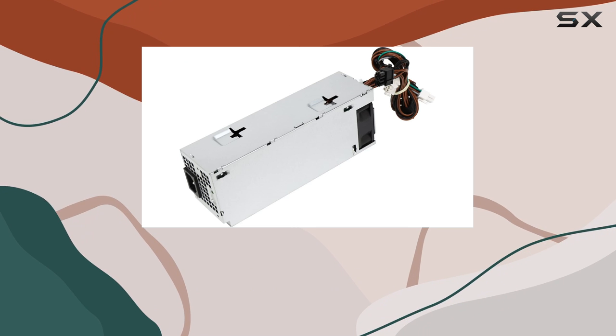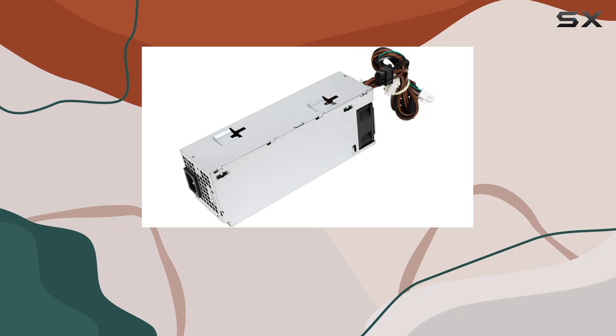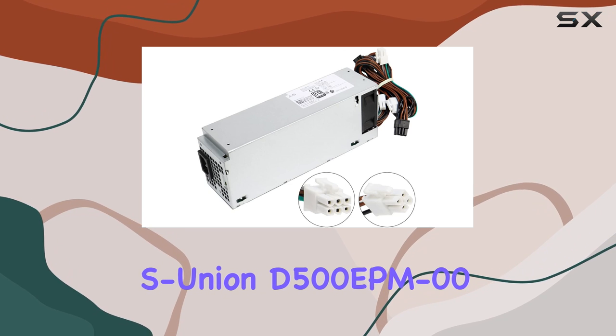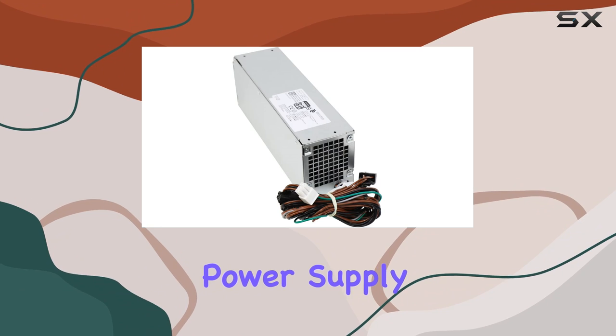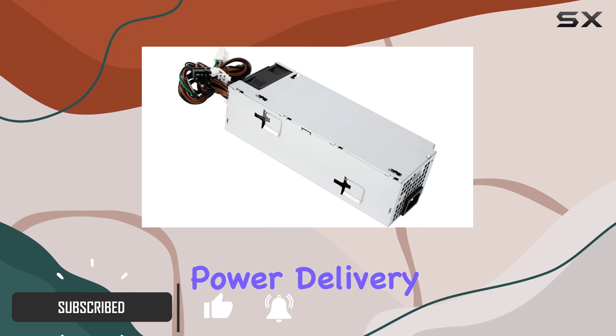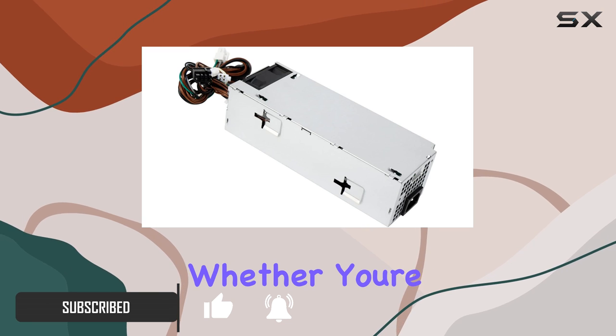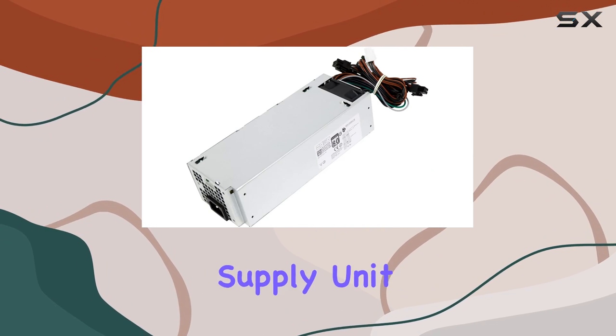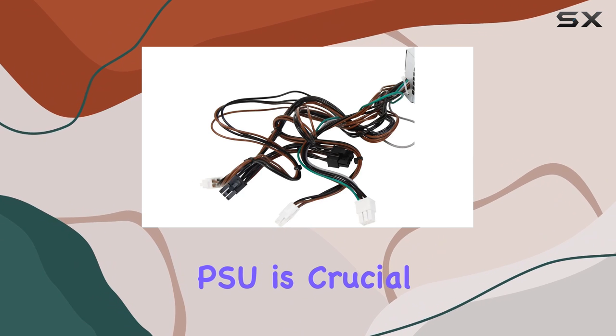Hey there, tech enthusiasts! Today we're diving into an essential upgrade for your Dell OptiPlex systems: the S-Union D500 EPM000 power supply. If you're like me, you understand the importance of reliable power delivery in your PC setup — whether you're a casual user or a hardcore gamer, having a robust power supply unit (PSU) is crucial for optimal performance.